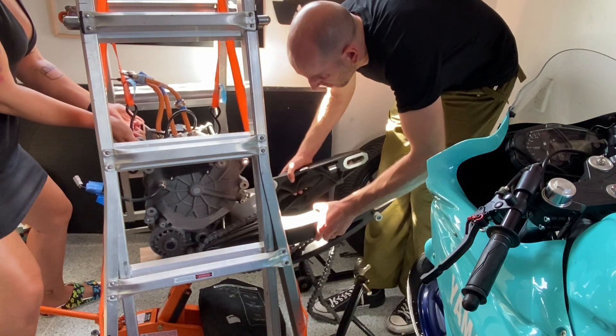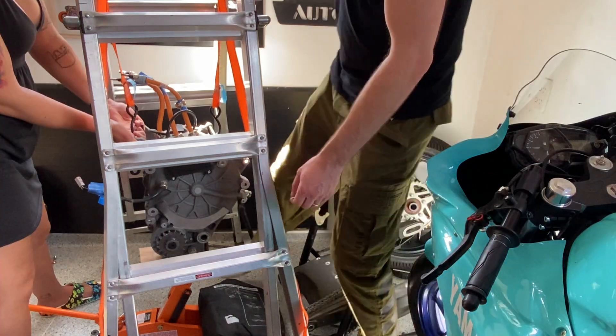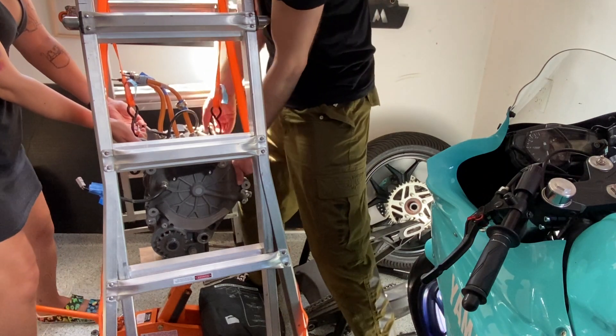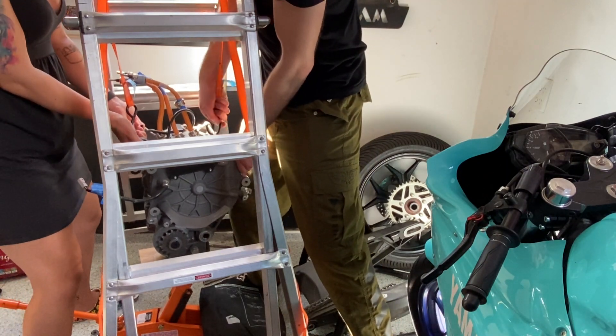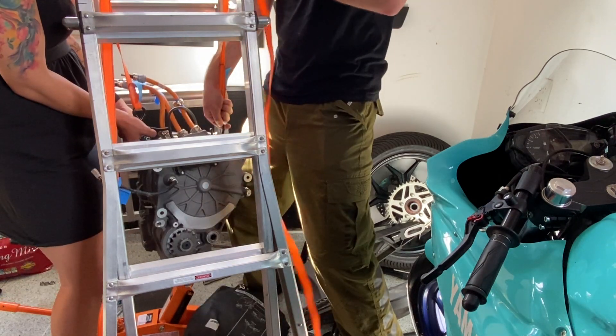Now that the frame's out of the way, you can tackle the motor and the swing arm. This is totally out of order. Now I'm just going to pull this like so. Well, that was easy. Are we strong enough? Yeah, we are. Are we lifting it? Yeah, we are. Gee mister, you're really strong.